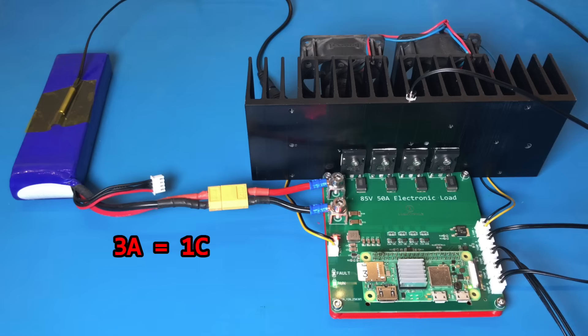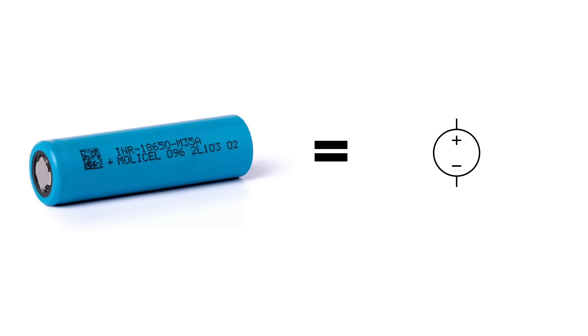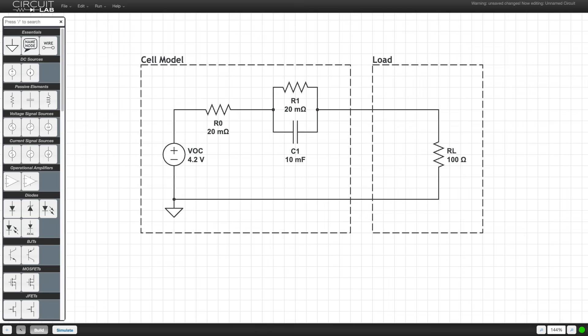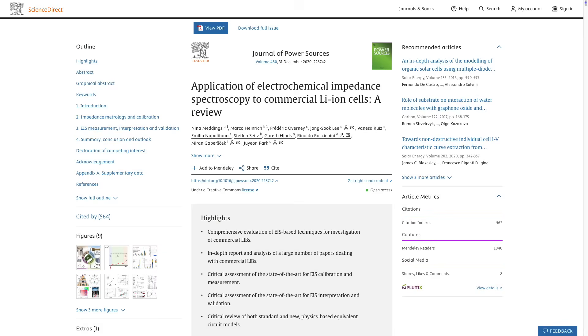I did this test at 3 amps — which, given that this is a 3 amp hour battery, corresponds to 1C. But what if I repeated the test drawing 1.5 amps, aka half C? I predict the usable capacity will be greater. This may seem counterintuitive — shouldn't the capacity be the same regardless of the current draw? In a perfect world with an ideal voltage source, perhaps. But batteries have some internal resistance, meaning the more current you draw, the greater the voltage drop across that internal resistance, reducing the voltage at the load. The battery will reach its cutoff voltage earlier at higher currents. Conversely, when a small current is drawn, the voltage stays higher for longer, so you can draw more energy before hitting the cutoff voltage.